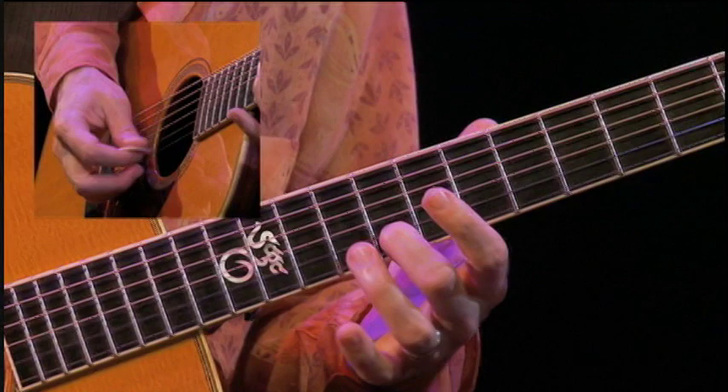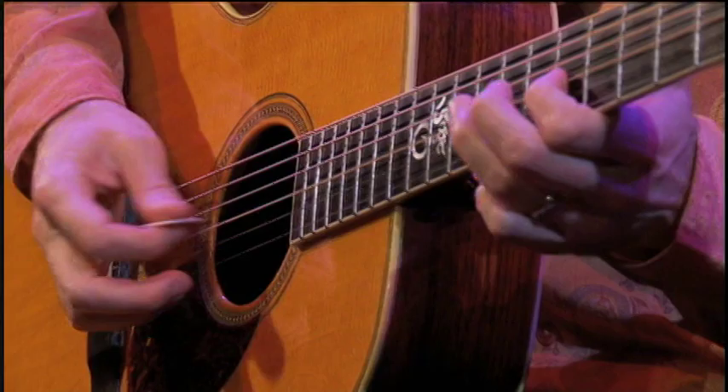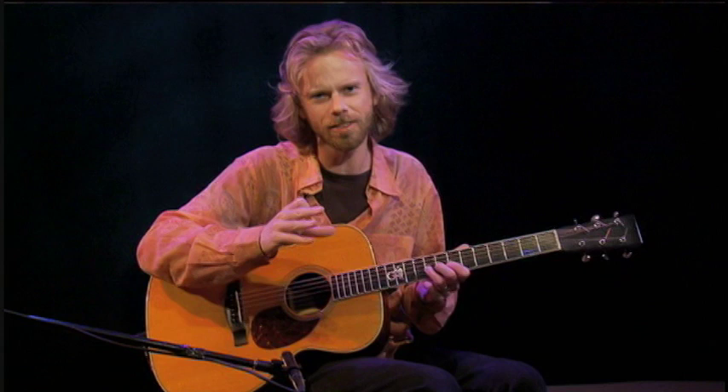E minor... and then I'm bending it, but I'm not quite bending it up to a pretty major third. I'm kind of going somewhere in between, which is a really common thing to do in blues — to kind of go for the range between minor and major. And if you sort of work that, you can get a sound that has more emotion than if you just hit the note exactly right.